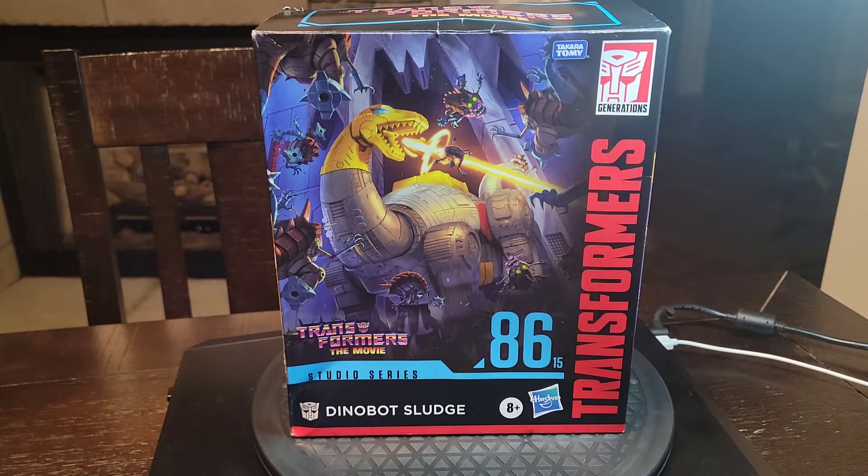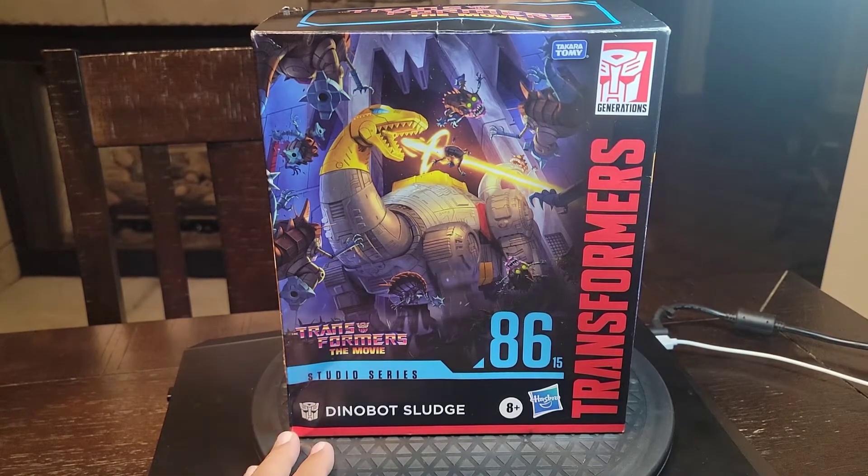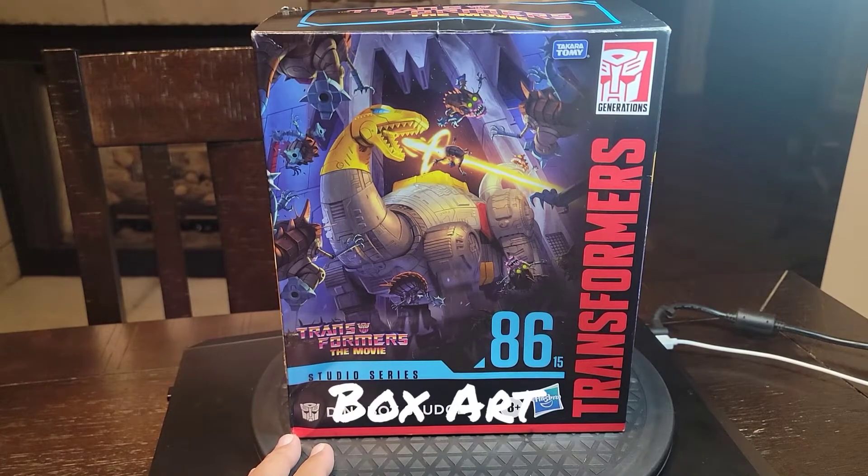Good evening folks, this is DarthRavage07 coming to you today with another quick review. It's been a month and some change since I got this figure from the Winston-Salem Haines Mall Target on the way to the beach last month. I got the 8615 DinoBot Sludge.